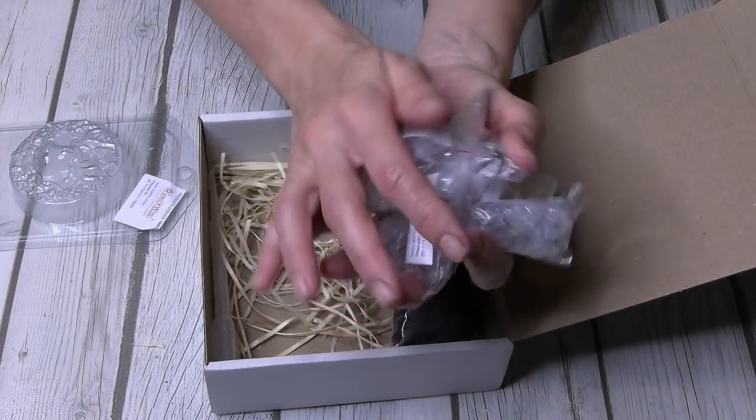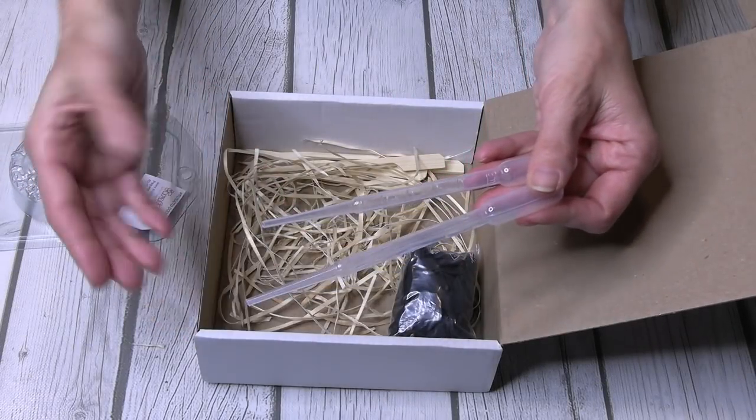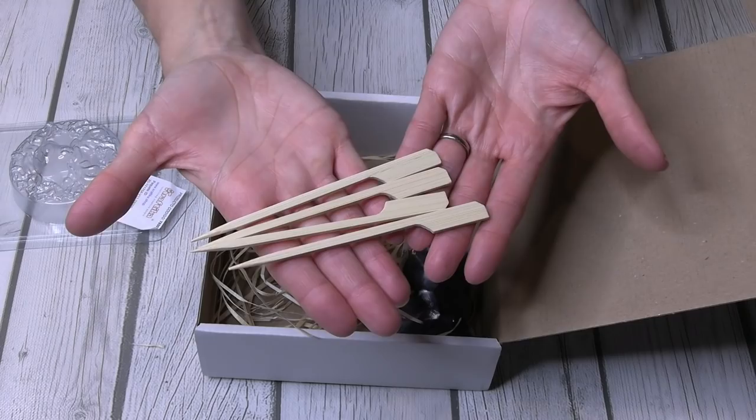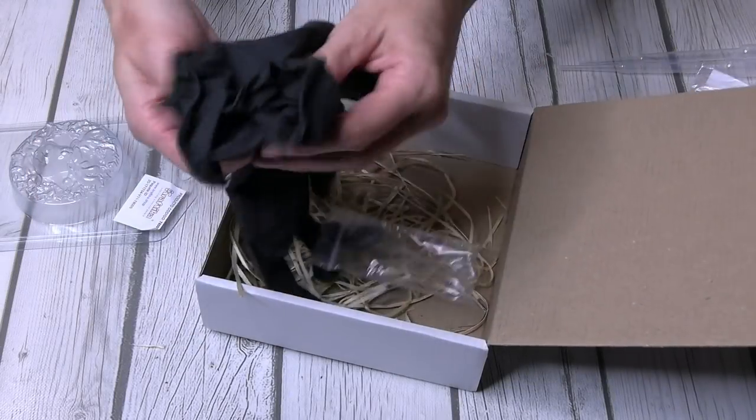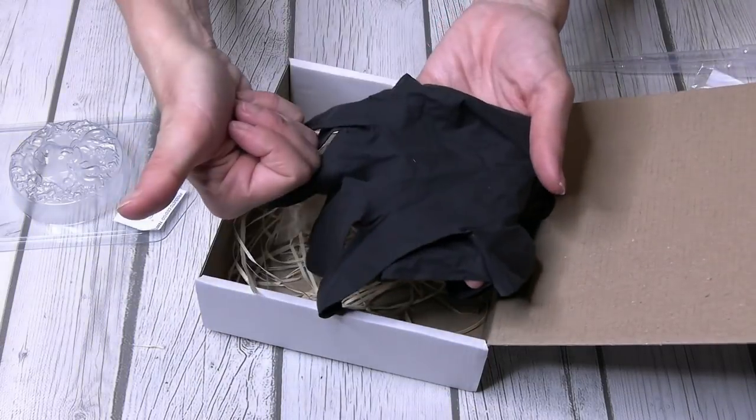They also provide two transfer tubes for your soap, four wood stirring sticks, and because this can get a bit messy with the dye, they've also included some gloves. Let's make some soap!